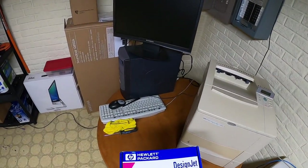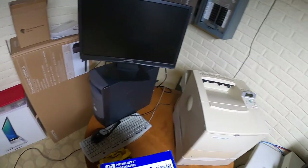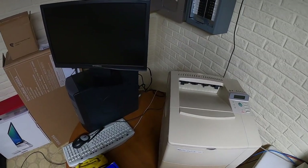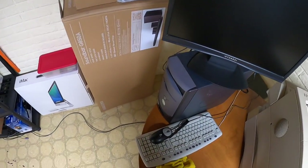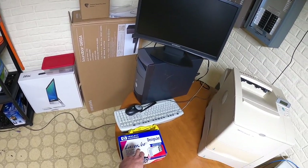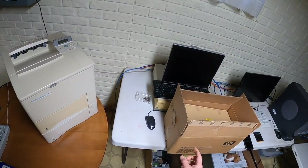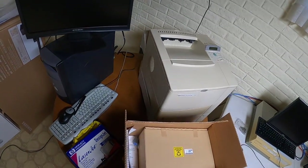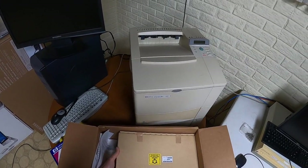I added some accessories to this printer - I added the tray, which was new old stock, the duplexer, and I had a hard drive in it but it went bad, so I've got a new old stock hard drive for it. I also got both of these - this is a genuine maintenance kit, both picked up on eBay. So now we're going to unpack this.